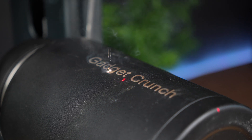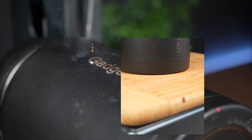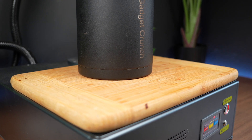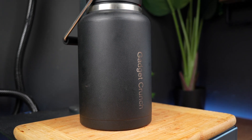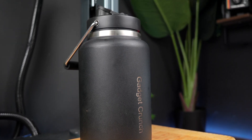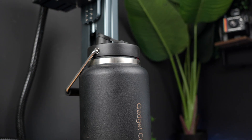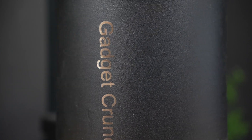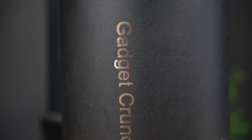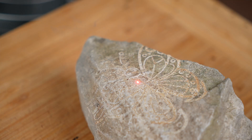When it comes to laser engraving, speed and precision are critical factors, especially if you're working on large projects or with intricate designs. Momport has integrated advanced galvanometer scanning technology into the GA30 fiber laser, which actually elevates its performance really well. A galvanometer is a type of motorized mirror used in high-speed scanning systems. In laser systems, these are used to direct the beam across the surface of the material.